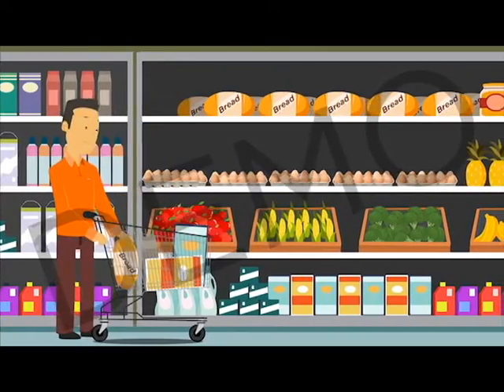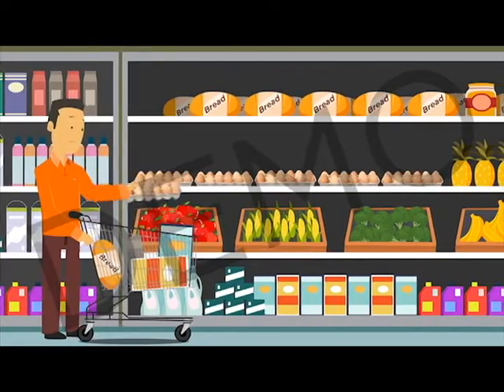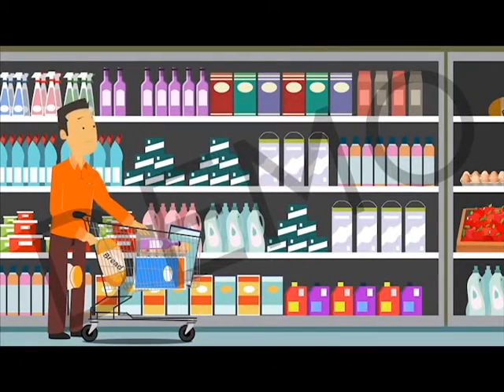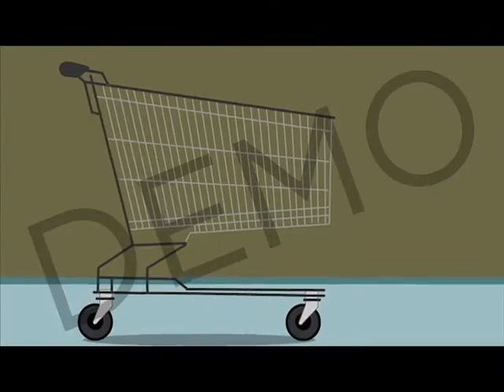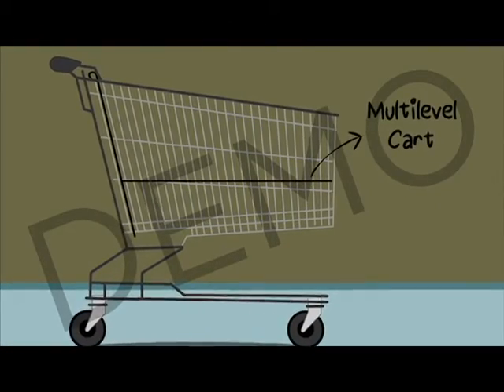Ever struggle with stacking items in your supermarket trolley? With soft items at the start of your shop and heavy items at the end, your shopping can become damaged before you check out. That's why we've invented a multi-level, nestable shopping trolley.